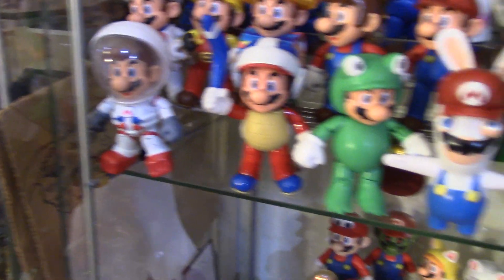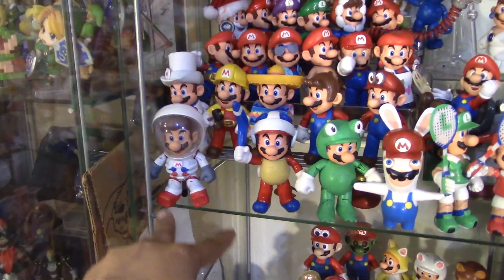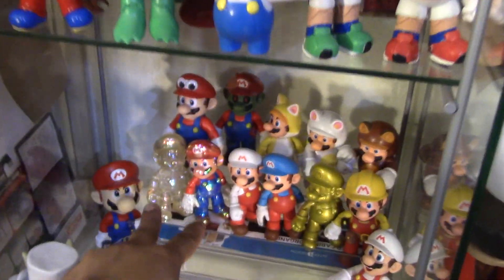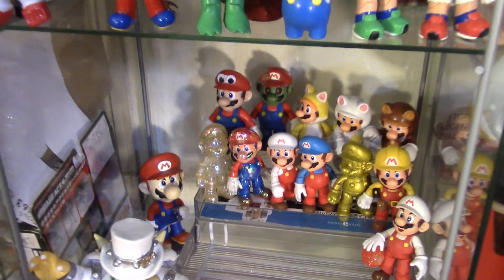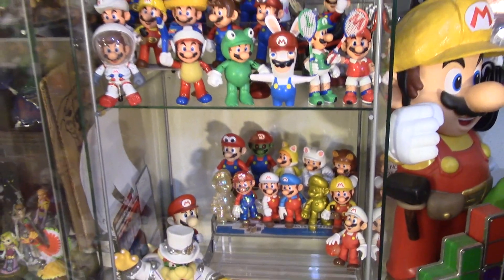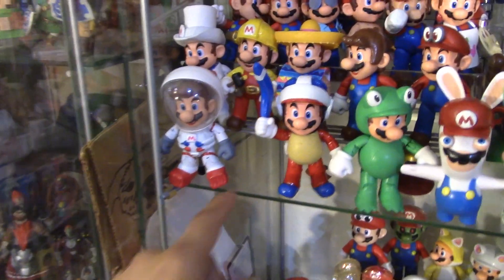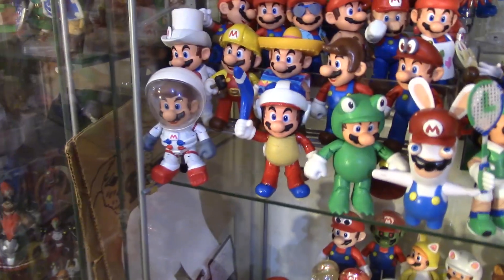All right. So I put my astronaut Mario with the rest of my Mario figures. The two Marios that used to be right here I put them down here — just the star power Marios. And stay tuned because I'm going to be putting another Mario here very soon.